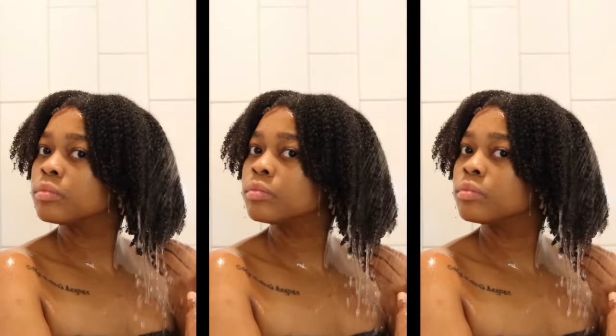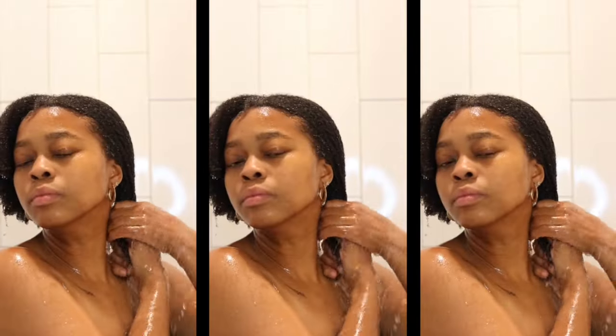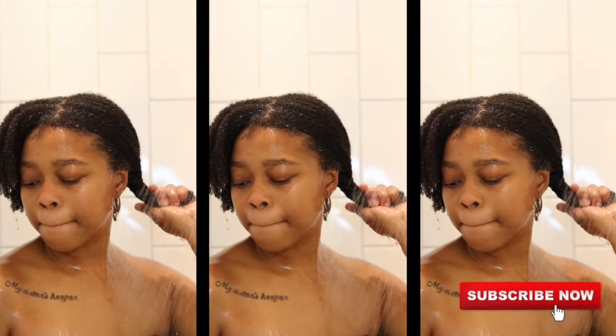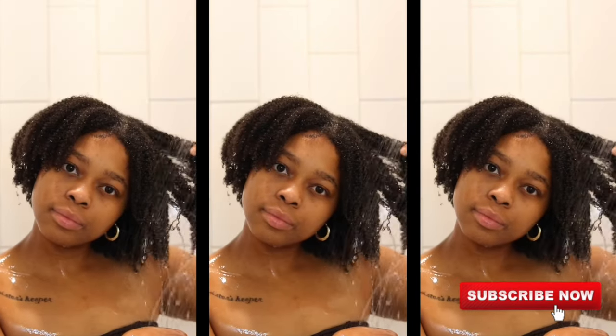This is my simplified wash day routine. I hope this video was helpful, and if it was please do me a favor — like, comment, share, and subscribe, all that good stuff. I'll catch you guys in the next video, bye!